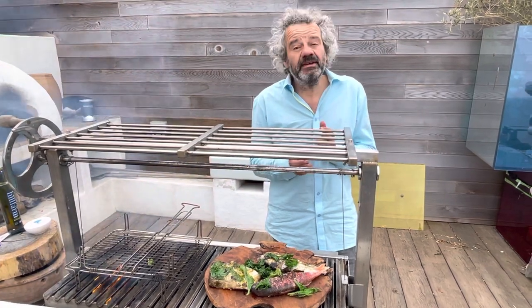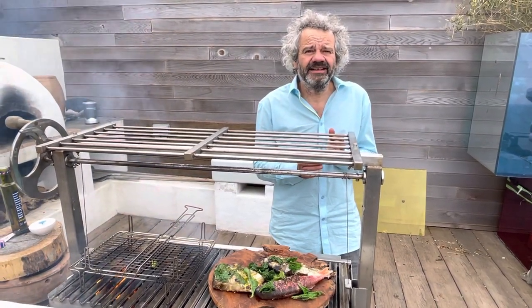And here's our barbecued mixed grilled fish. Welcome to spring — summer's on its way!